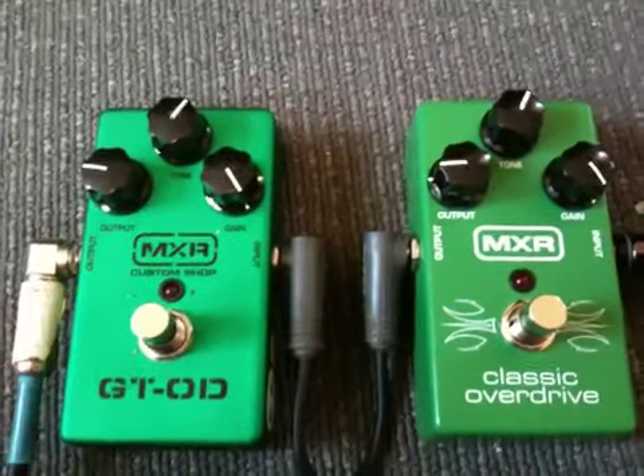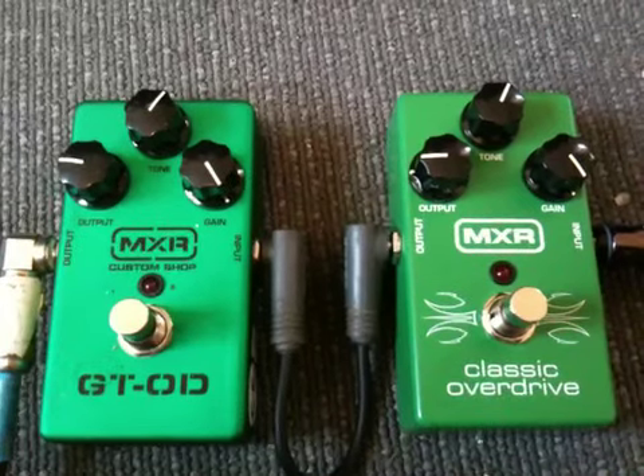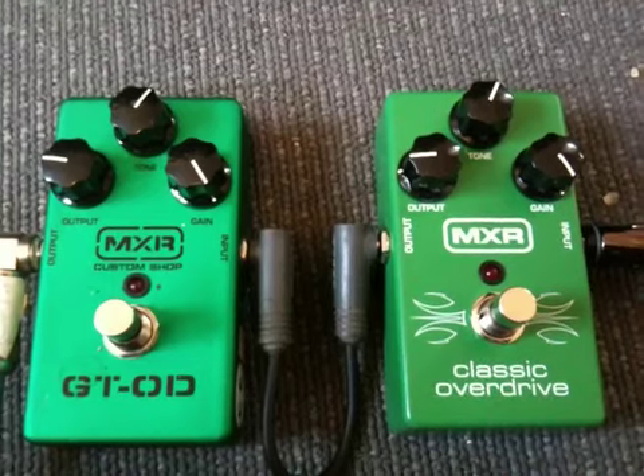Hey YouTube fans, this is my first video on the MXR GT Overdrive versus the Classic Overdrive.